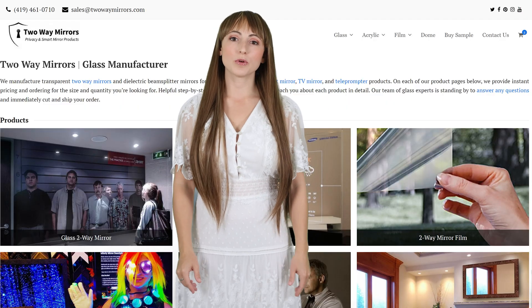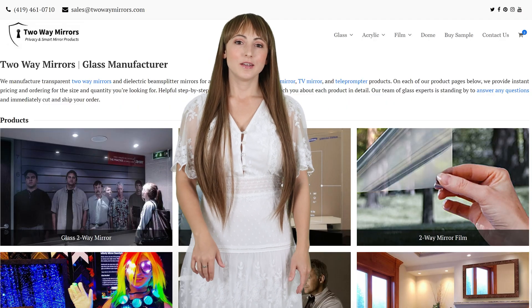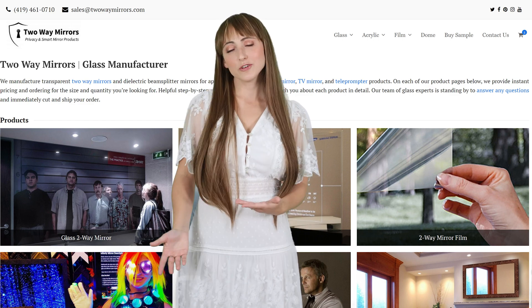If you need any help with your project, we're happy to help. Hit us up on our website, twowaymirrors.com, or shoot us an email. Until next time, I'm Krista, and I'll be seeing you in my next video.